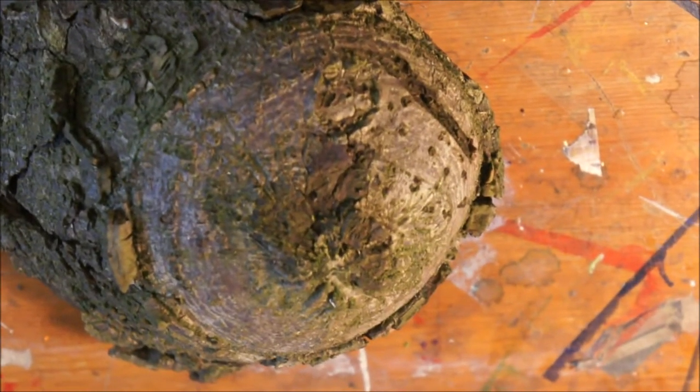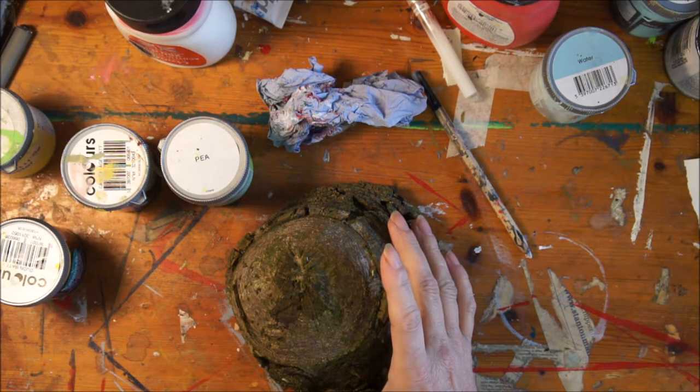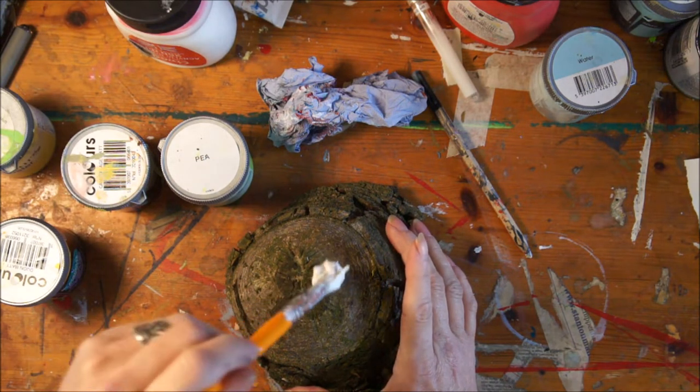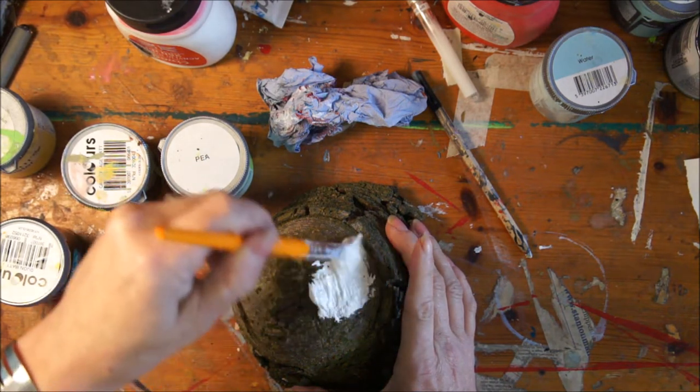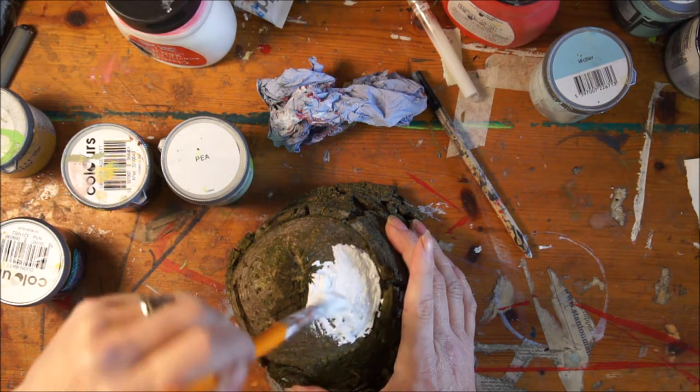While we were out and about clearing the space for the mushroom, we came across this piece of wood — well, I came across this piece of wood in the wood pile. And I thought, what could I do with that? And you guessed it — I decided to do an eye.